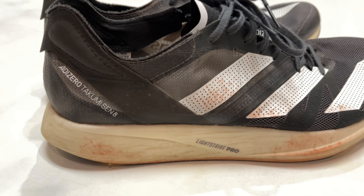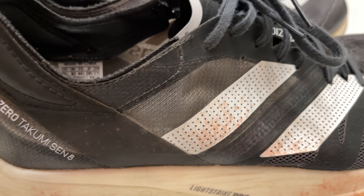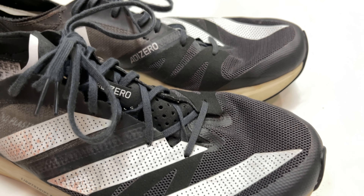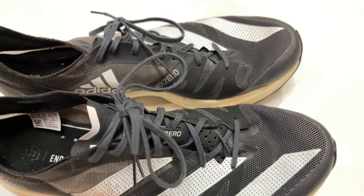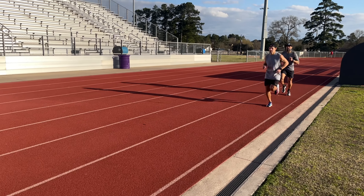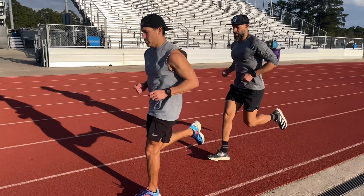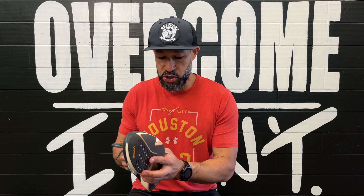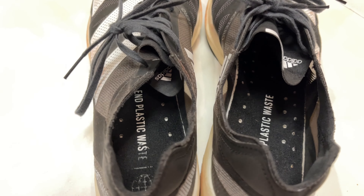Starting with the upper. The upper is Adidas Single Layer Cellar Mesh. This is a lightweight upper — it's breathable. It's so breathable, actually, that when you put your foot into the shoe you can see right into the shoe. Whatever color sock you're wearing, everybody else is going to see it too. A lot of companies are doing this now. It has a little bit of a synthetic feel to it — not super plush or soft, but it is very, very lightweight.